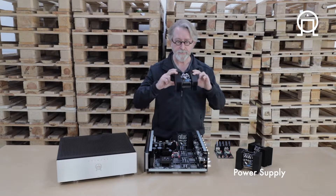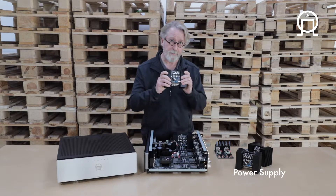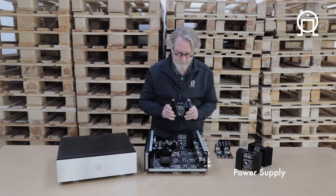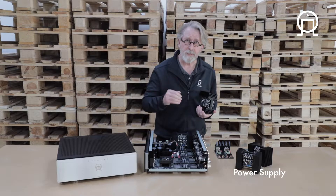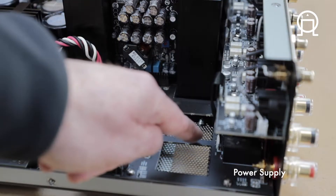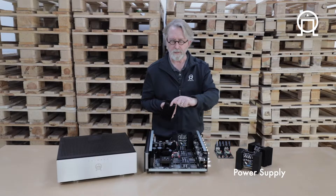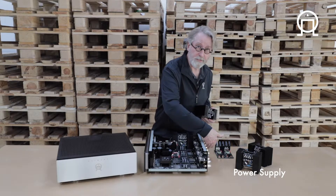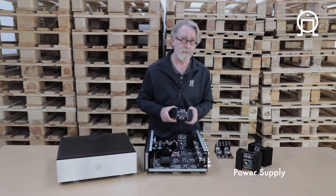This allows for field service, meaning that if you have a module or a pair of modules that goes down, we will be able to send you a pair of modules and you'll be able to simply remove them and insert them with ease. It also allows for the shortest possible signal path — there is just a small vein of board that goes through a little channel under the heat sink, so that any input that comes in goes simply to the amp module and directly out through the speaker binding post.